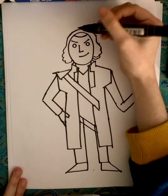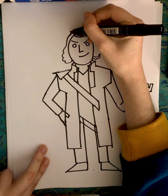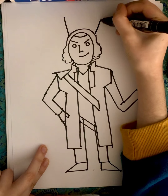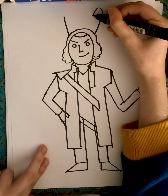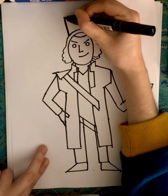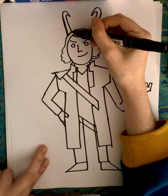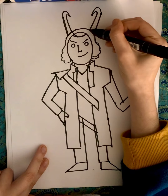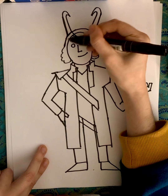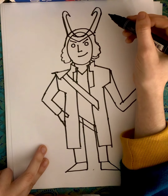So then for the crown, you're going to do one line up like that and bring it down, so it looks something like that. Then connect it like that. Then you can bring it down and connect it like that.